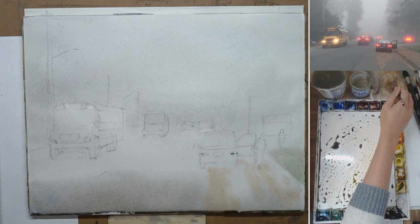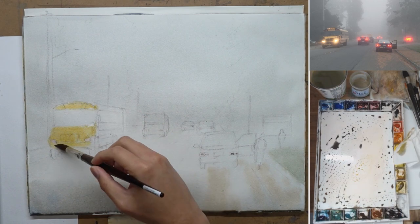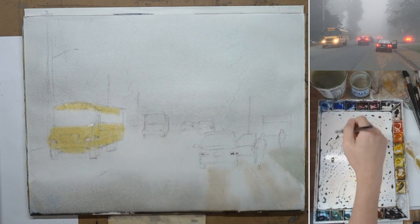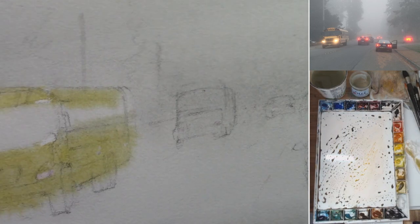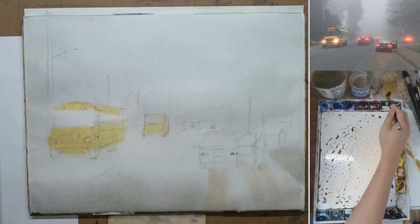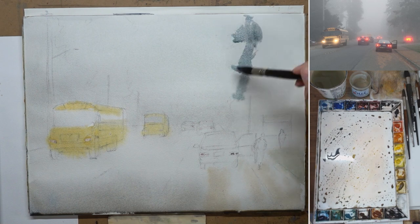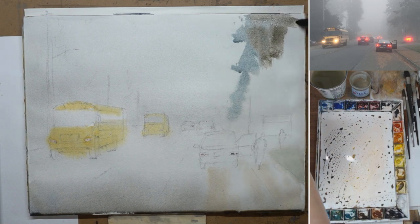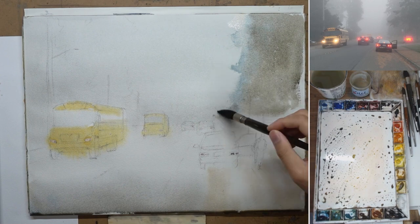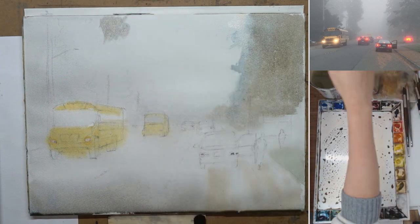I did an overall big wash of the sky all the way to the bottom. Now, before it is completely dry, I start to paint the yellow school bus — spray a little bit of water if you want to maintain the moisture of the painting. I paint the color of the light and also added another school bus behind the main one on the left, so I did change the painting around a little. Then I start to paint the background trees, and because the background is still a little moist, you get some nice soft edges.